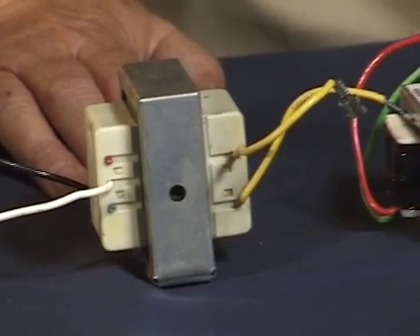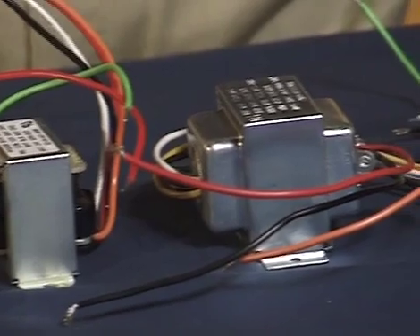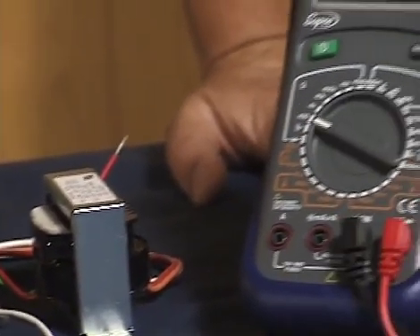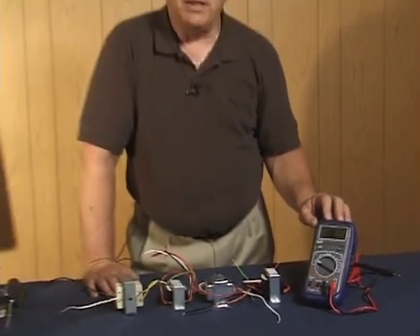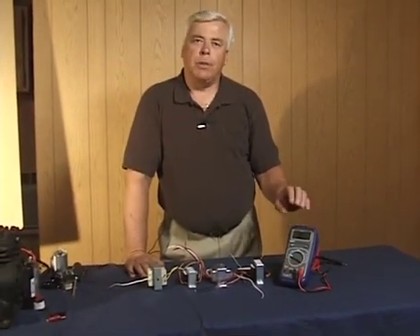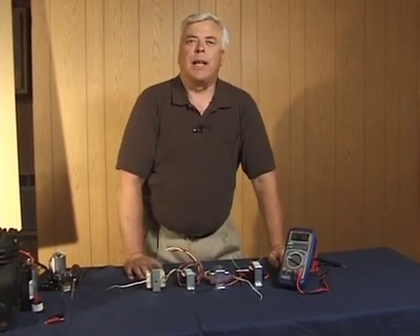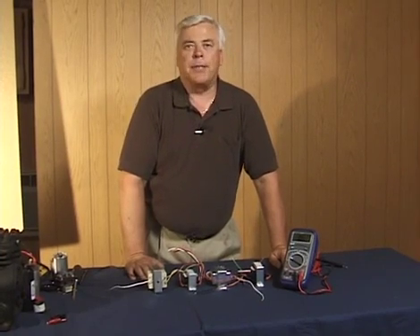When you're testing transformers, you need to understand that there is a variety of transformers used in the control of HVAC equipment. This particular video training program is going to focus on these different transformers and how to use an ohmmeter to check them — to make sure you understand whether they're good or whether they're bad. My name is Jim Johnson and I'm going to be your narrator for this fundamental approach to testing transformers.